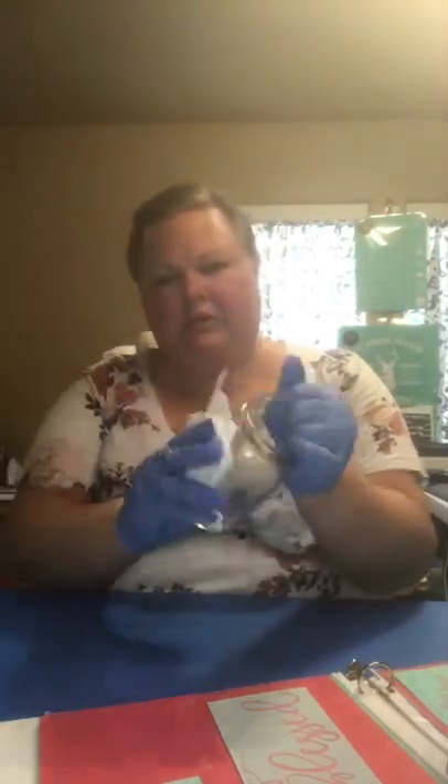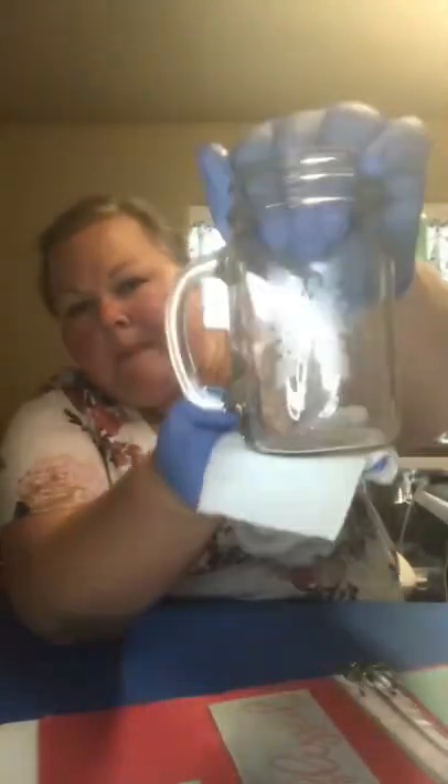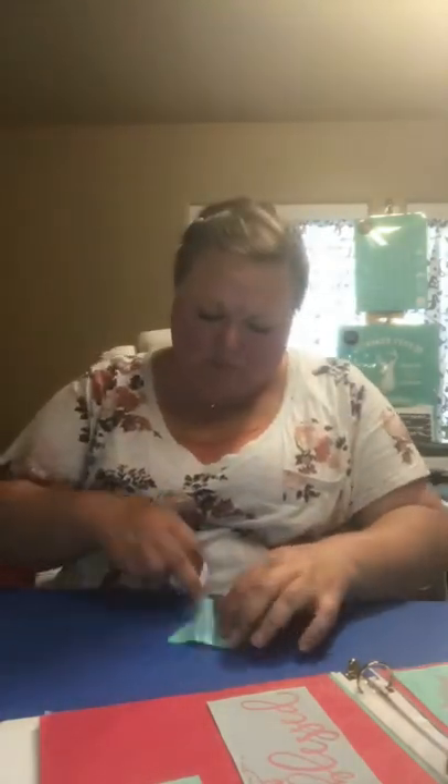I took it off and washed it with water. I made sure the Armour Etch did not touch the back of the transfer, and you can see that it did etch into the glass. I would in the future leave it on longer — it didn't come out super etched, but it was okay.